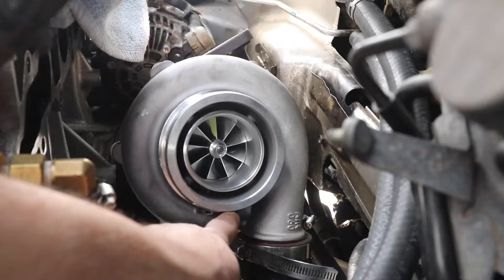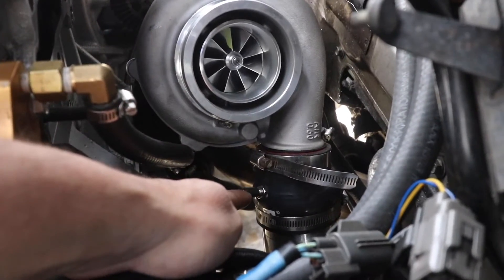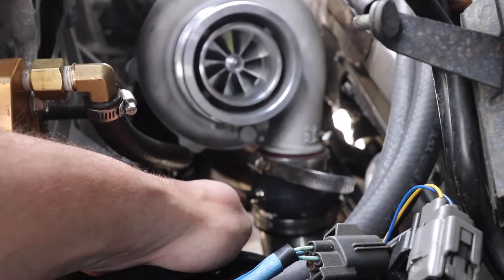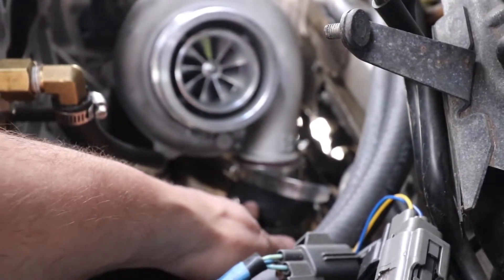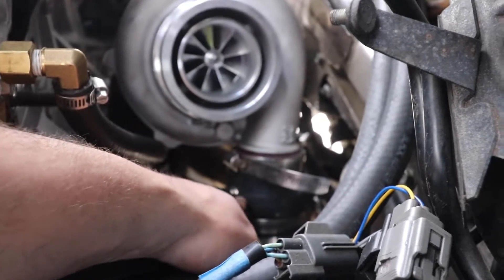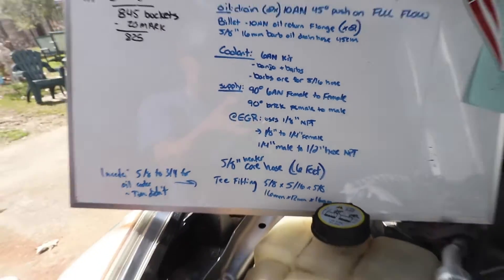Now with this turbo, you could tap in here for a boost source, but instead what I did to make it easier is I bought a little boost tap. You want it to be as close to the turbo as possible, so just the first coupler will do fine. This goes to your EBCS. And that wraps up the list of everything you need to run this Pulsar GTX 3076R turbo on our car.